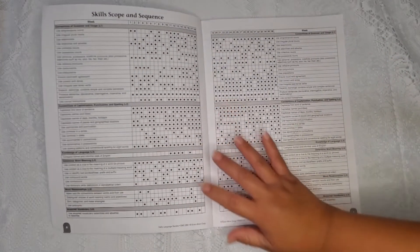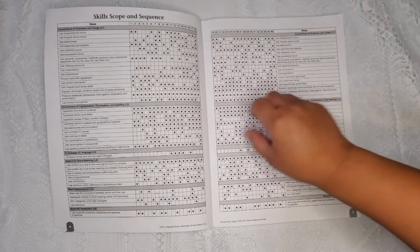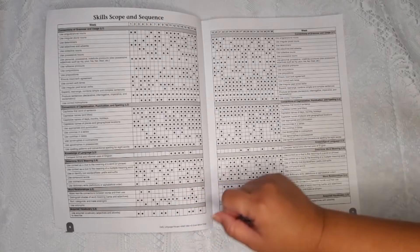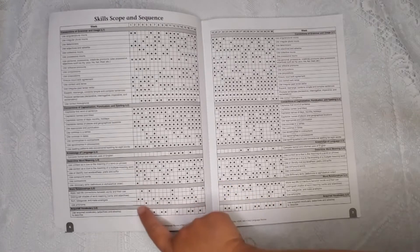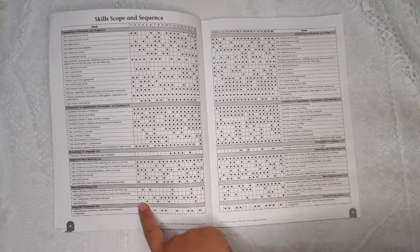For skill scope and sequence, it gives you each week from one to 36 and explains what they're going to learn. For week one, under conventions of grammar and usage, they'll learn how to use singular and plural nouns. You'll also learn how to use adjectives and adverbs, and for word relationships in week one they'll learn how to sort, categorize, and make analogies.